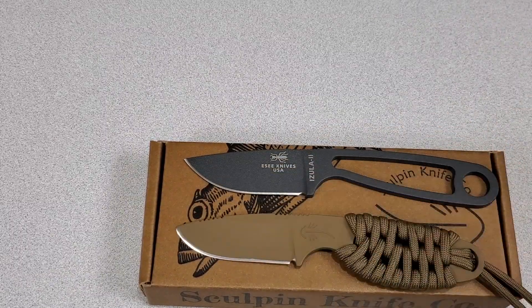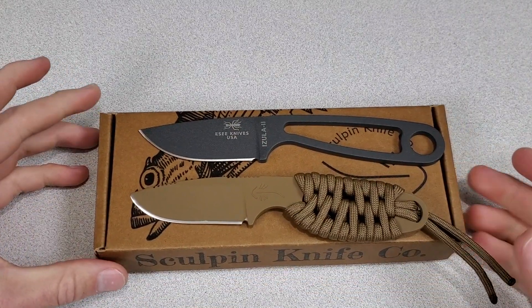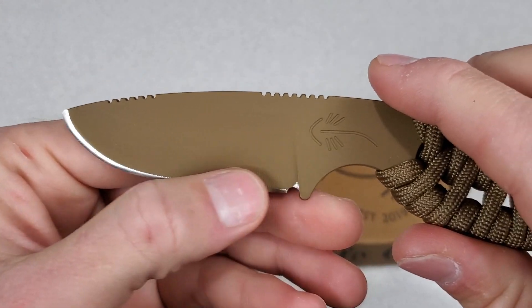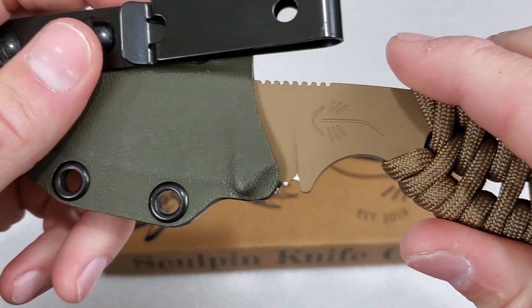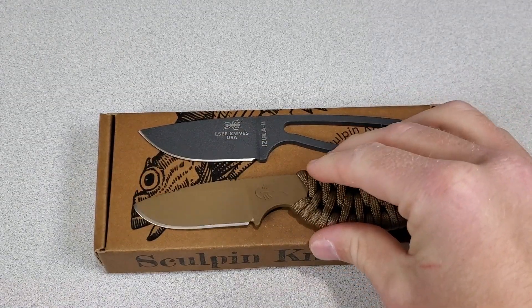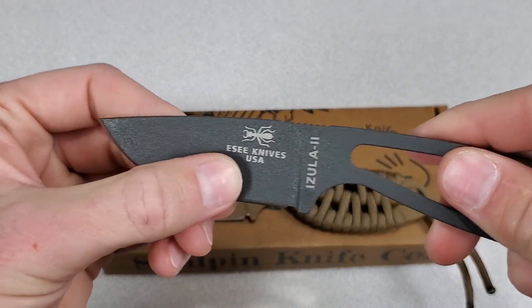Because their knives are water jet cut, they're able to do deep jimping at that step in the process without having to worry about affecting the heat treated zones. Compared to the Azula and the Civivi Minimus, the Scout definitely has the best jimping and is also the grippiest. The Azula has either a textured powder coat or black oxide coating and this is Cerakoted. Any coating is going to wear with use — you can see there's a little wear already from going in and out of the sheath. In general, the Cerakote is going to be less frictiony, smoother, and allow for smoother cuts.